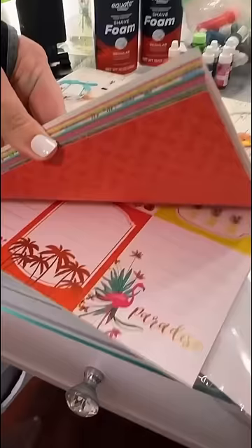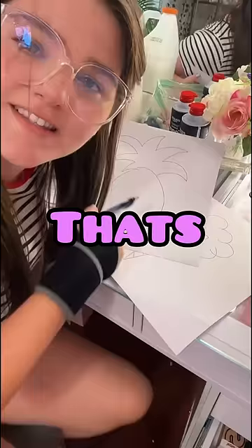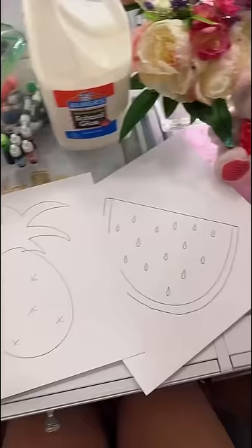I went ahead and got this cardstock. You go ahead and choose whatever design that you want. I went ahead and chose a pineapple — that's the best I could do. Don't judge. Honestly, it turned out way better than I was expecting.